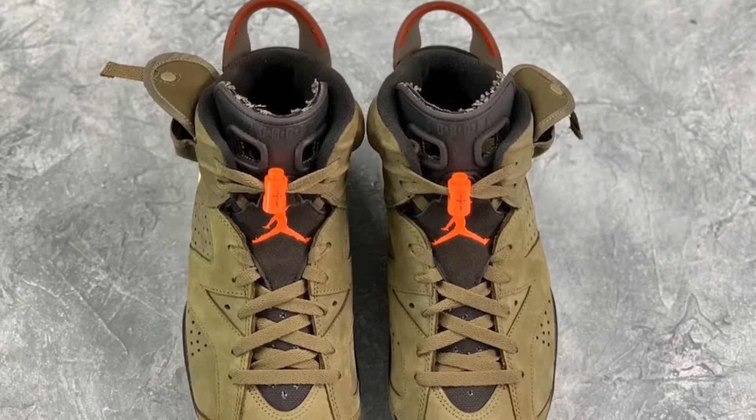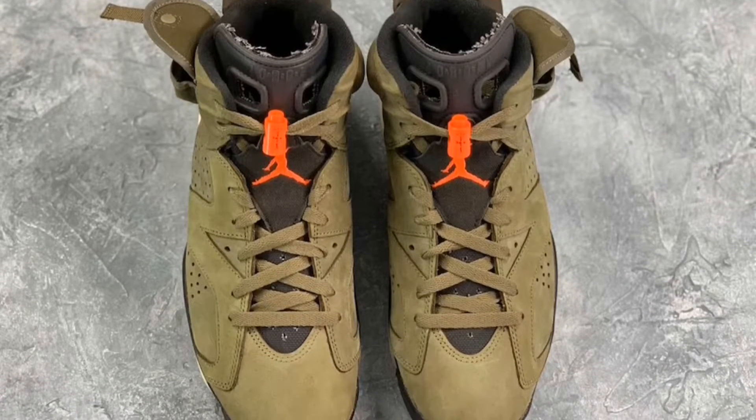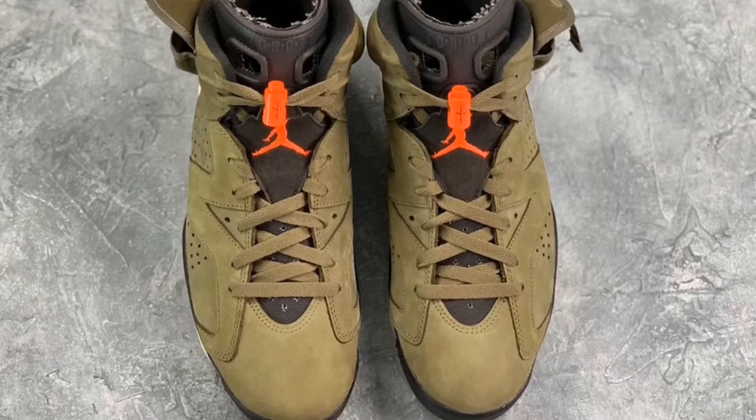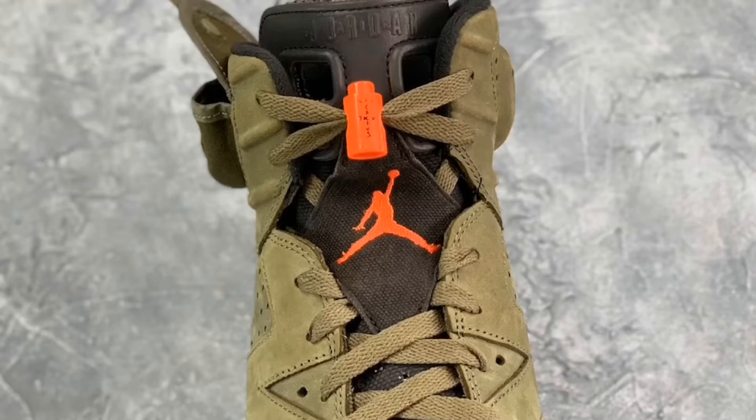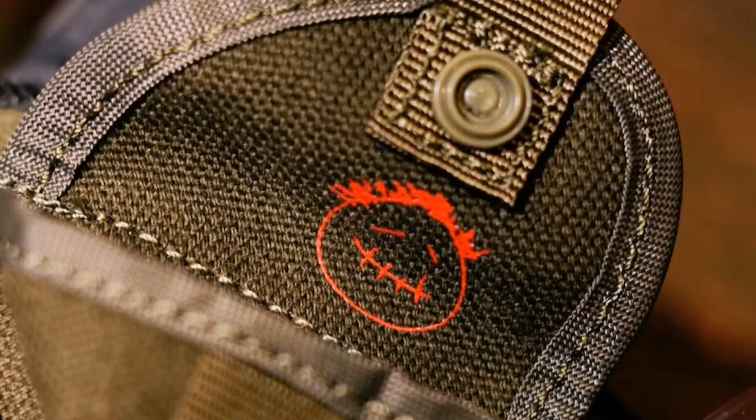That side pocket gives you a military vibe with the color — the canvas, just that cargo type thing on it. If you have the Ones, you can tell they have their pocket too, but this one is just out front and center. On the tongue, they have the Cactus Jack lace lock — the Jordan jumpman and Cactus Jack logo are in university red as well. They didn't go black with the shoelaces; they went olive colored, which is really nice. There are a lot of hidden little symbols on this shoe — the Travis Scott Cactus Jack logo, and the stitching on the canvas is amazing.